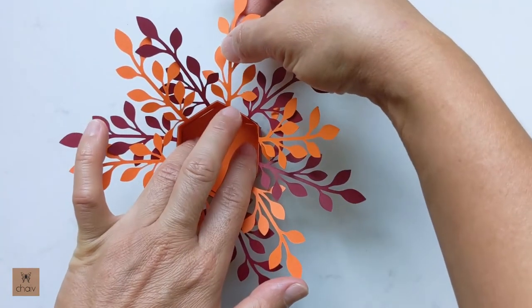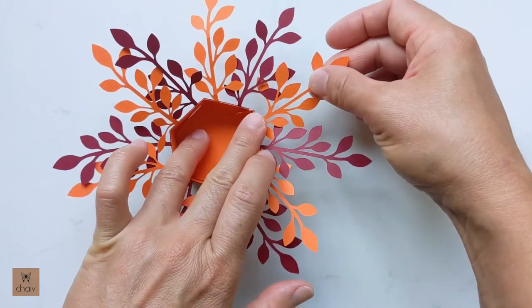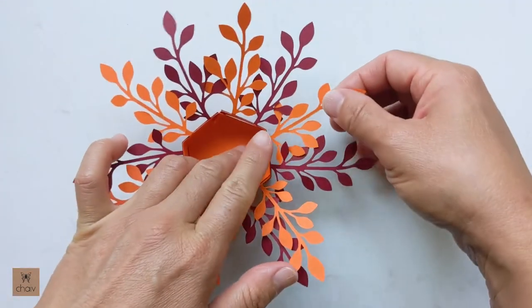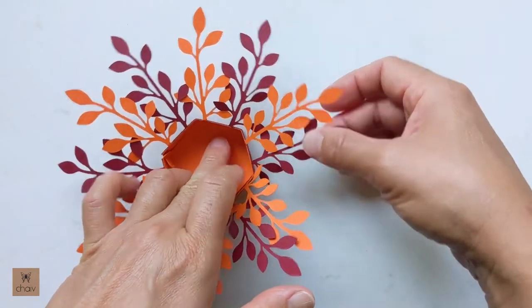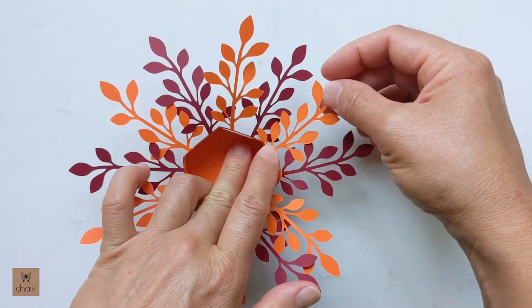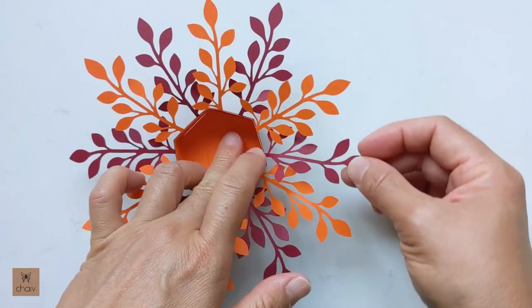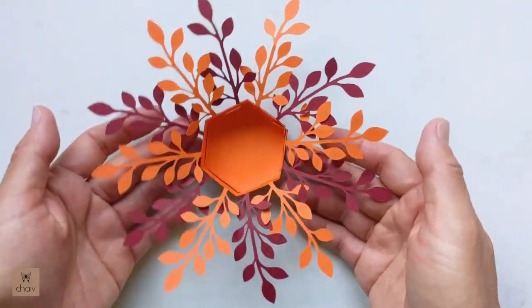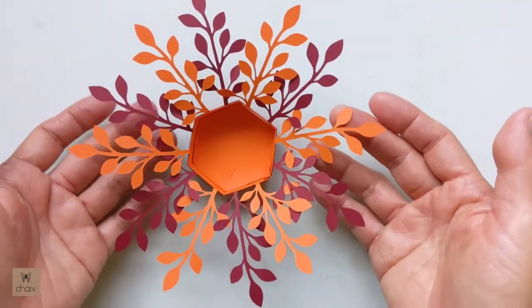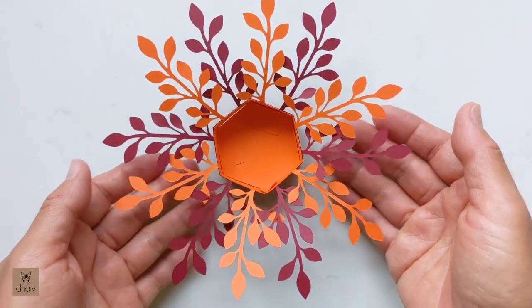Now spread open each branch. For each branch, open it at an angle to get them to fill the spaces better. And there we have the base of our tea light holder. At this point you can leave it as is — this is how I made the white ones I showed you earlier.